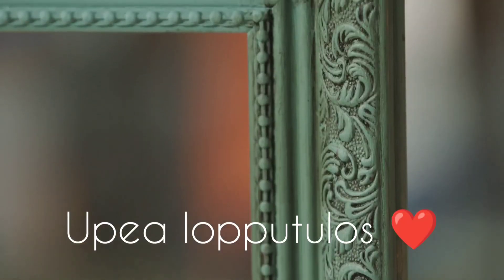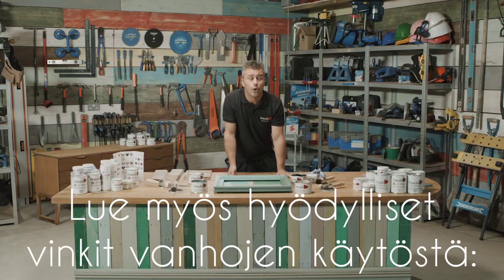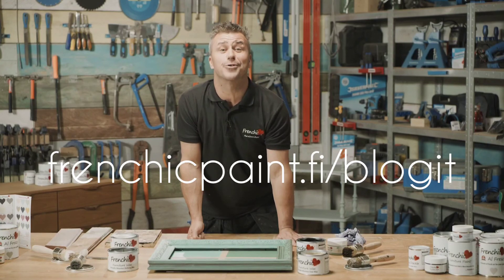Hopefully I'll have inspired you to be creative with French Chic wax. If you want some more inspiration, why don't you visit the French Chic Fan Forum on Facebook, or check out your local stockists on frenchcheekpaint.co.uk.